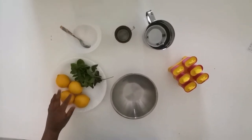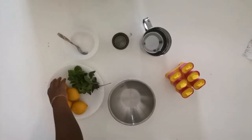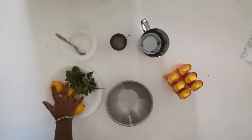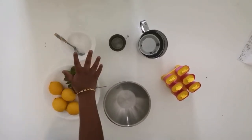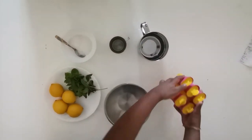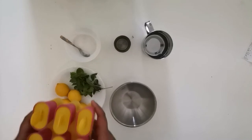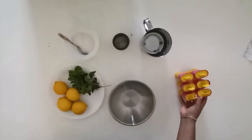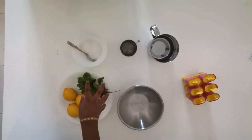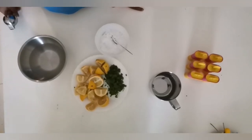If you guys are in UAE, make sure to try this out because it is so refreshing. We tried it before and it came out very well, so I thought I'd share it with you. For this you need lemon, mint, water, a popsicle mold, and powdered sugar.